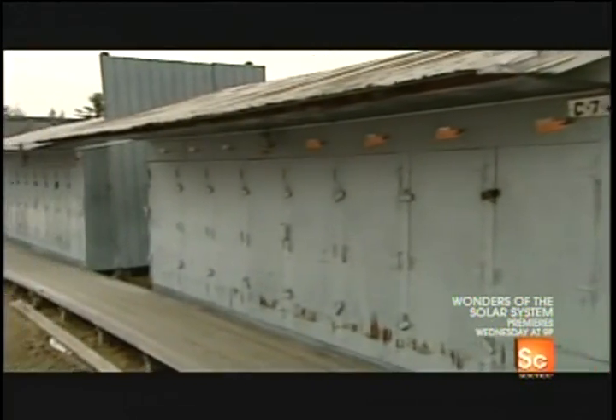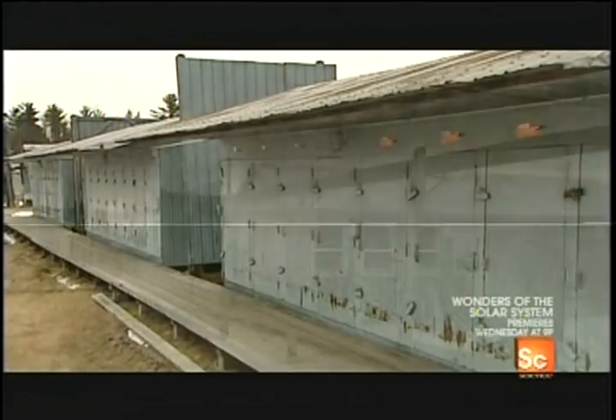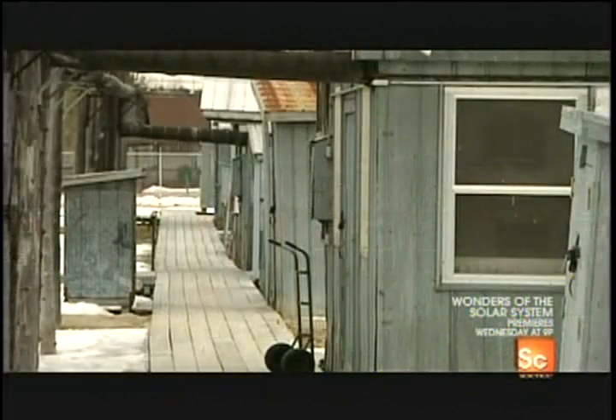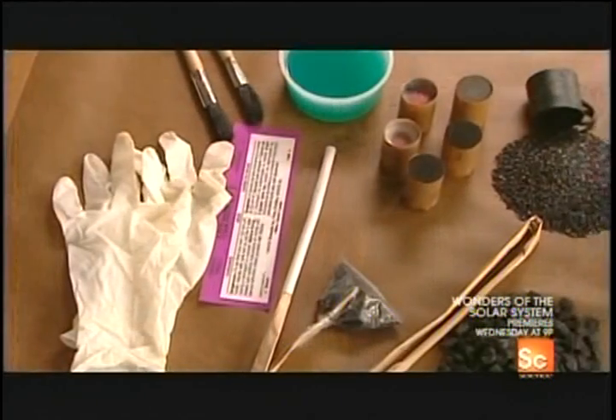Assembling explosives into fireworks is the job of the pyrotechnician. Even the tiniest spark of static electricity could set them off, so anti-static gloves are a must.